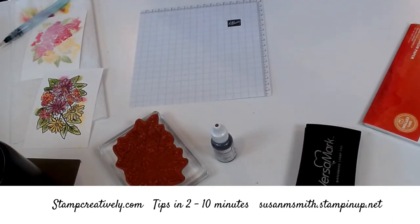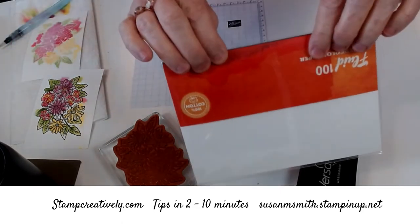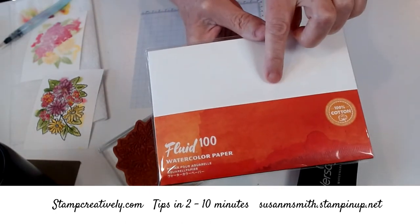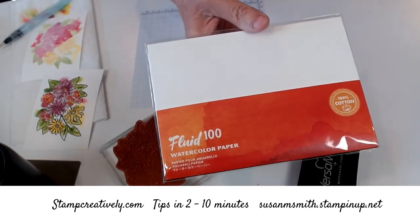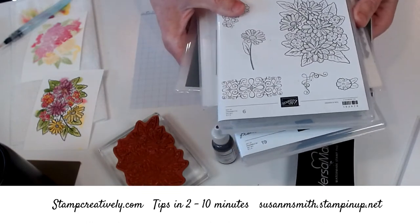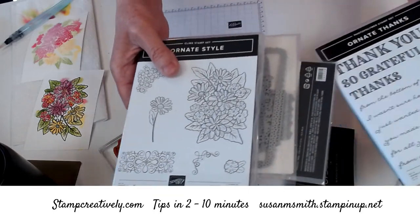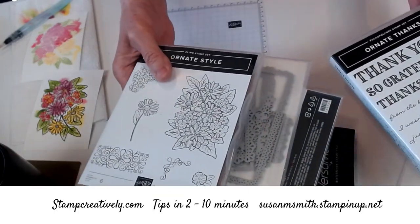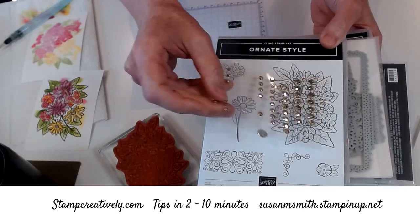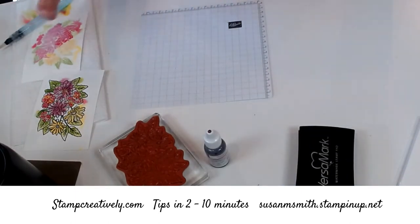I'm going to show you some watercoloring with the Ornate Garden stamp set and our fabulous watercolor paper. I love our watercolor paper — it's 100% cotton, does a great job, it's a little bit thinner than the old and has a little bit less texture. The Ornate Garden is a suite currently available as a preview for the new annual catalog. It's got great words, florals, two dies, adorable little embellishments, ribbons, and a great impression folder.